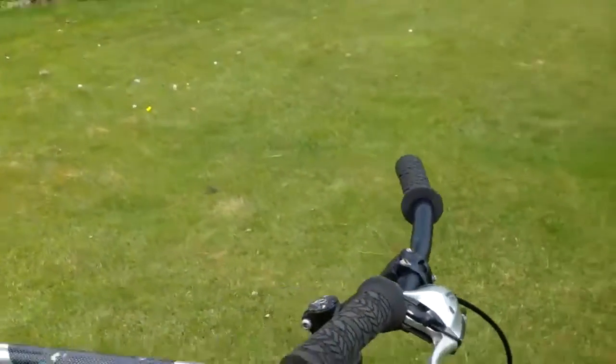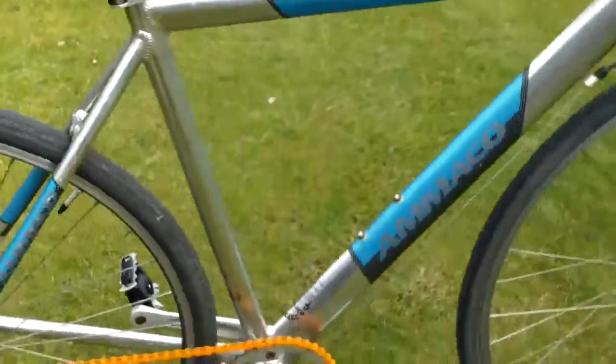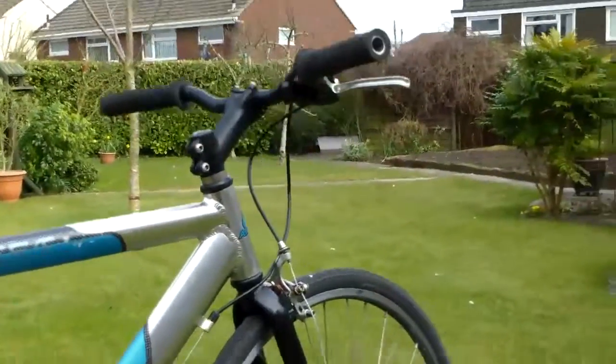A couple of things I've done to it: I had to free up all the brakes. And I've removed the back brake completely — for a reason. A, I think it looks better. And B, the back wheel is severely buckled. You can see the buckle on that — it's pretty bad. It rubs pretty badly. But I think it looks better with that removed.